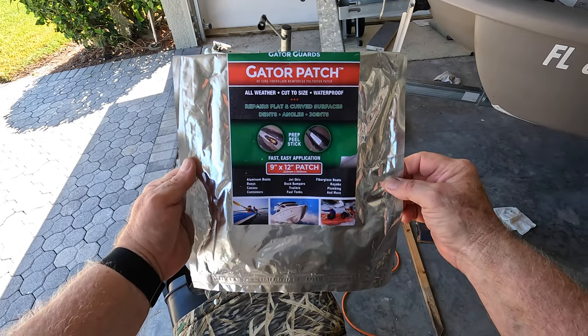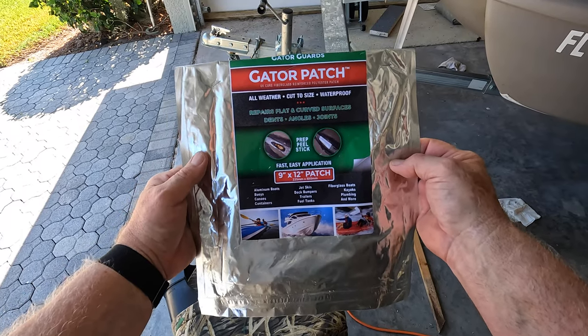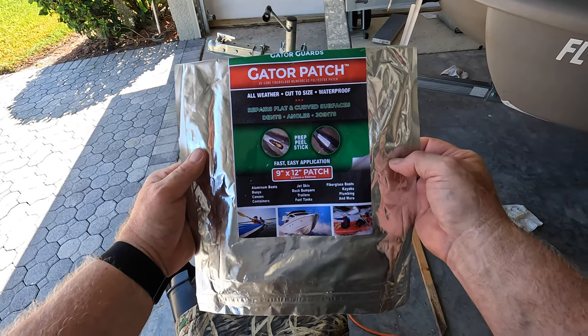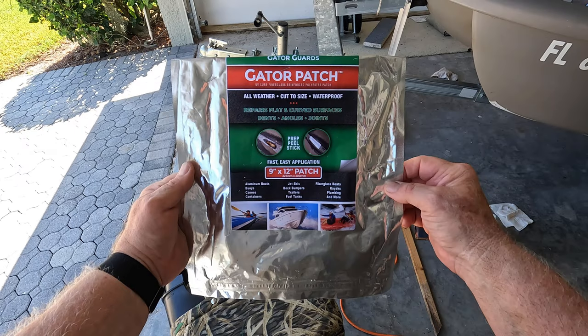This is the item I used in the past — it's called a Gator Patch, made by Gator Guards — but I'm not going to use this particular brand, and let me explain why. This is extremely expensive. I found what I think is an identical product at a better price. This Gator Patch is now four years old but still good if you keep it inside the aluminum foil package. I only have a few small pieces left — not enough to do this repair. The Gator Patch for a 9 by 12 inch piece on Amazon is now $69.99 with free shipping for Amazon Prime members.